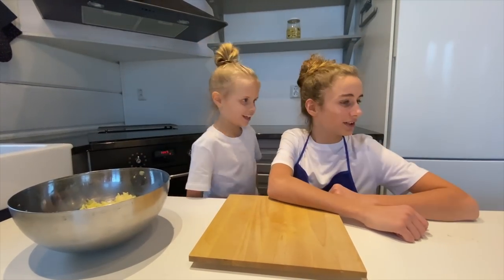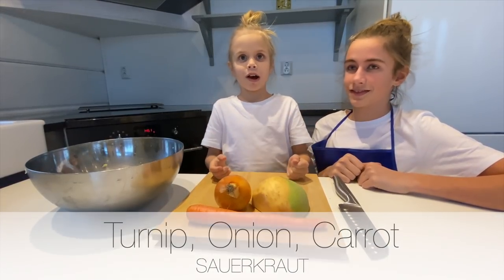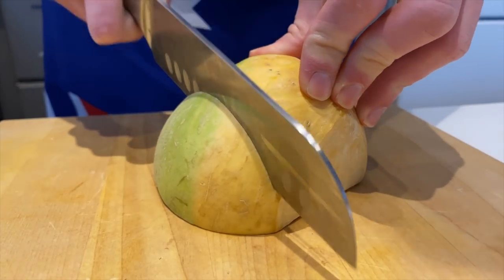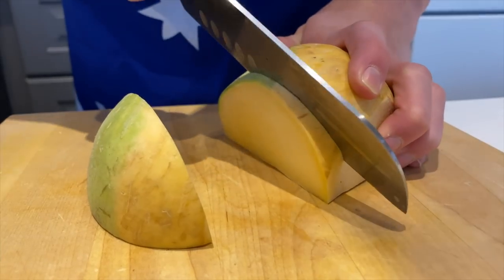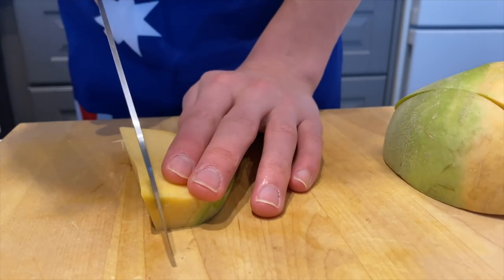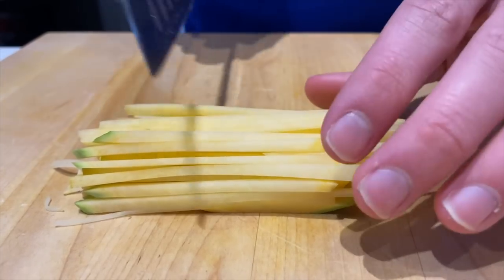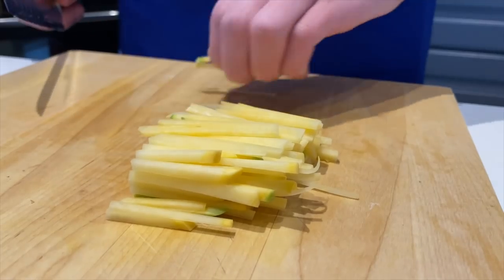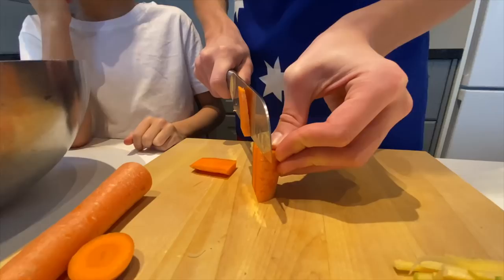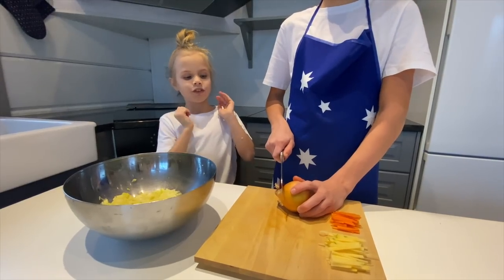Next we have turnip, onion, and carrot sauerkraut. This tastes really good. Now the carrot. You're gonna cry from the onion in this video.